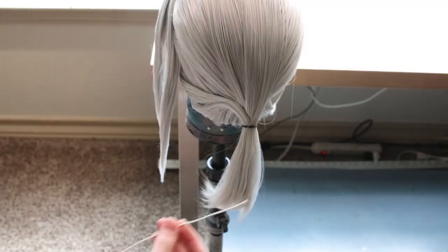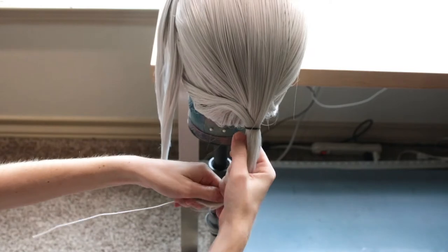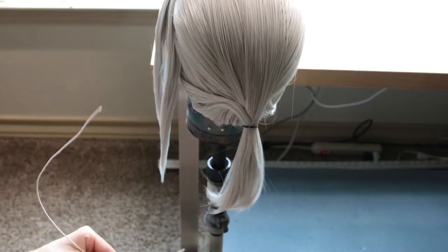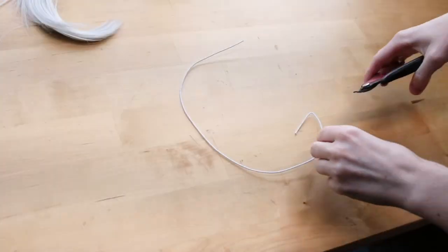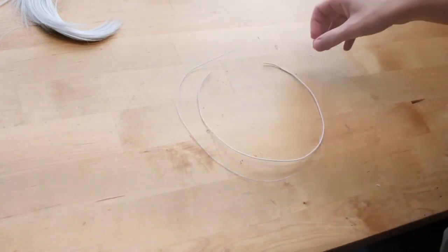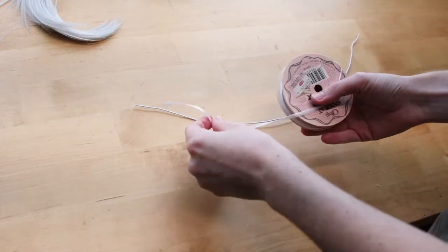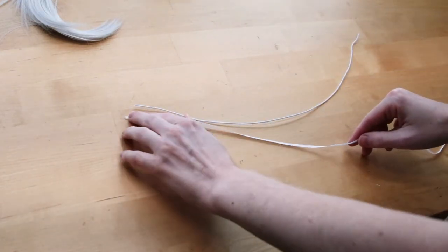Now for the braid part of the wig. We're going to be using a floral stem wire so we can maintain the circle shape of the braid. Starting at our ponytail black rubber band, I bent the wire into a circle shape, then trimmed off the extra bit with a wire cutter. Now that we have the length of the wire, I pulled it flat, then got a white ribbon — so that it would match our hair color — and measured and cut it to the same length as the wire.